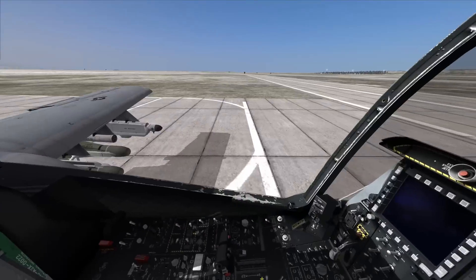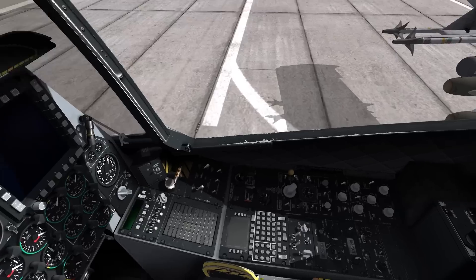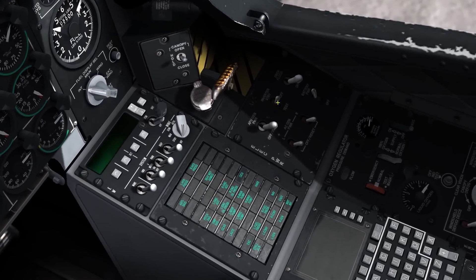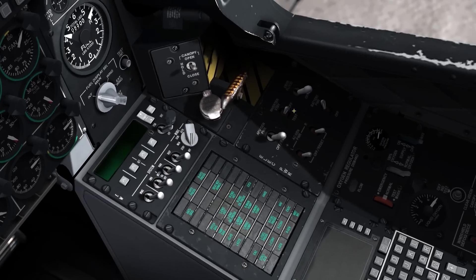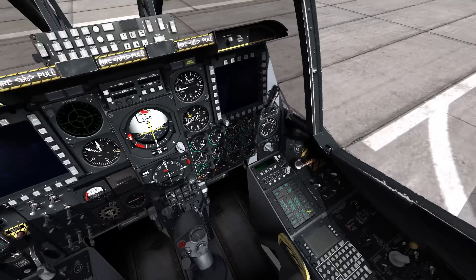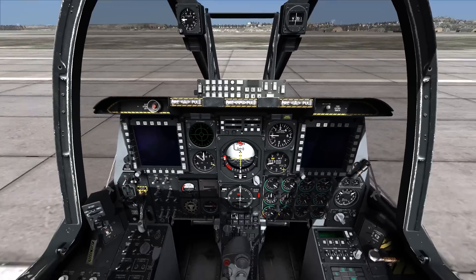My Track IR is kind of a little twitchy when it comes to zooming in, so just bear with it. First thing we're going to do, we're going to go over here, hit battery power on, and it's inverter standby. There we go. Now this pretty much becomes a game of getting all these lights right here to turn off. Once all those lights turn off, you're good to go.